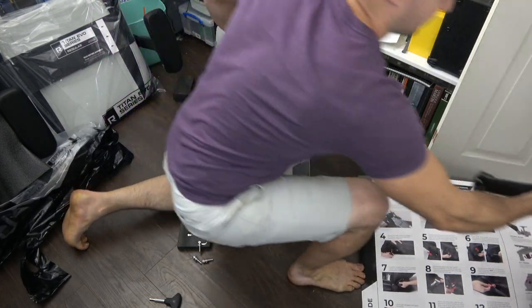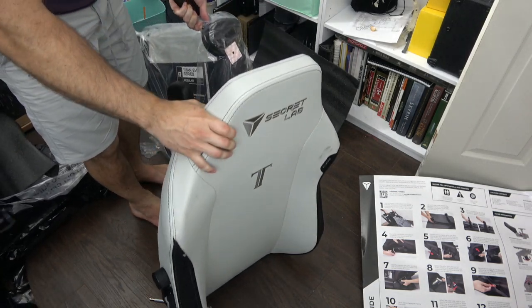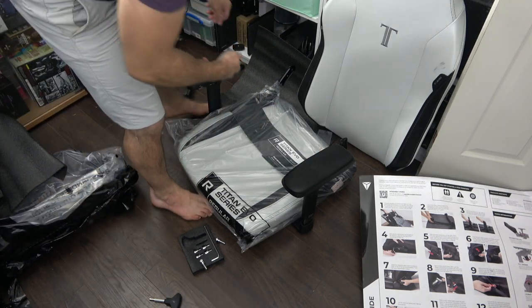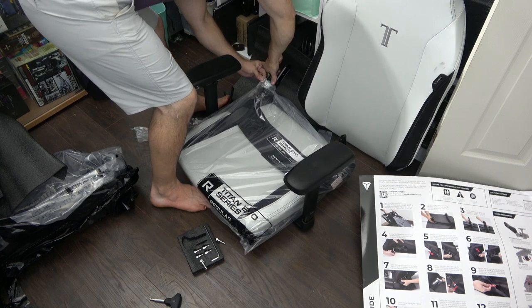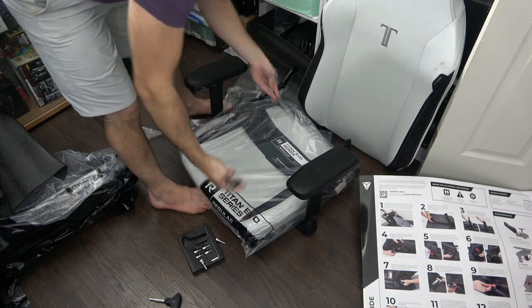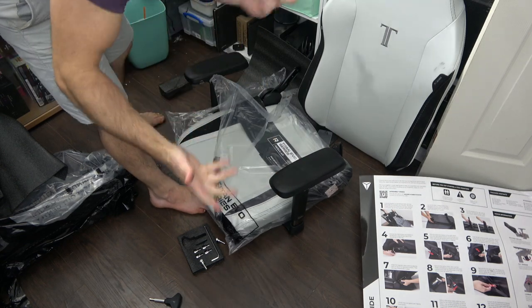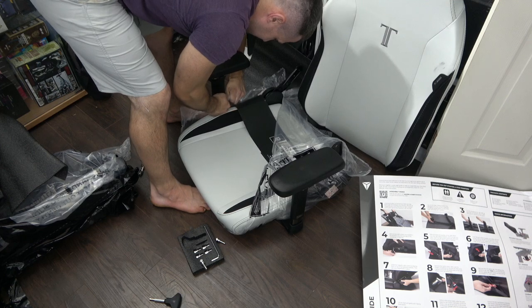There's a strong, foamy kind of smell — which is whatever. Any good chair is going to have it, but I'm going to get something to keep it fresh, to wrap this thing like a rotisserie chicken.